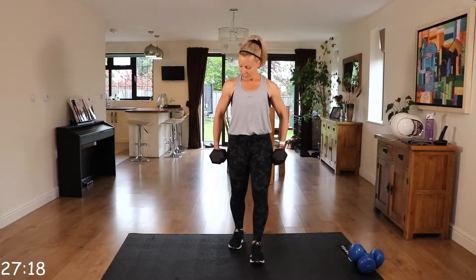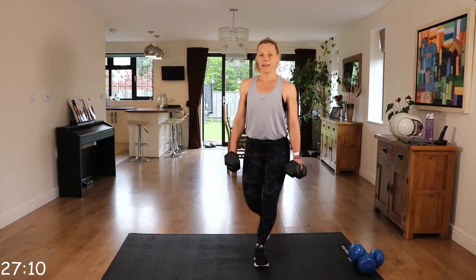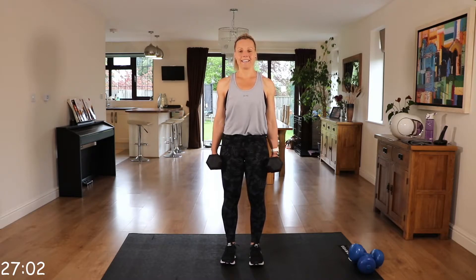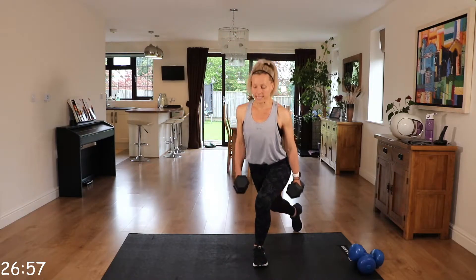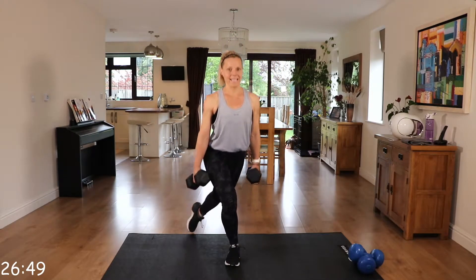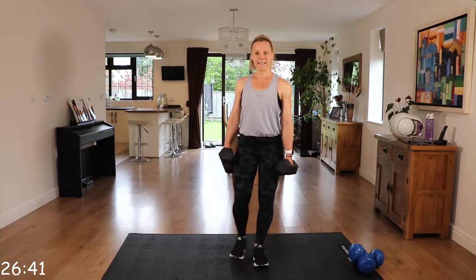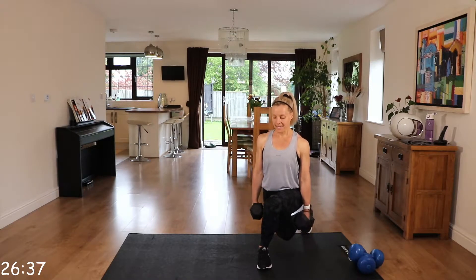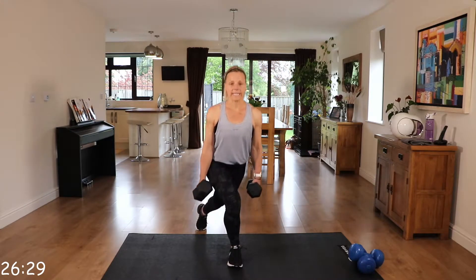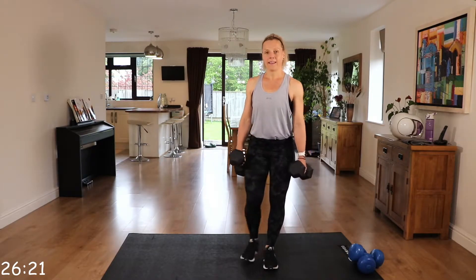We have curtsy lunges, just holding the dumbbells at the side, palms facing your thighs. You're going to curtsy to the right, centre, and left. Keeping those toes in front. Again, if the weight is too heavy, you can just do it with the one weight. Try and go nice and low if you can, but any pain in those knees, come straight back up.